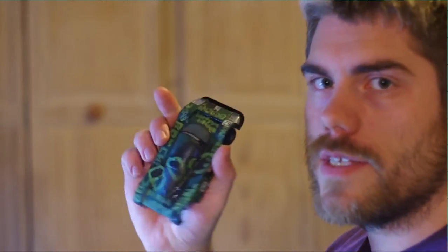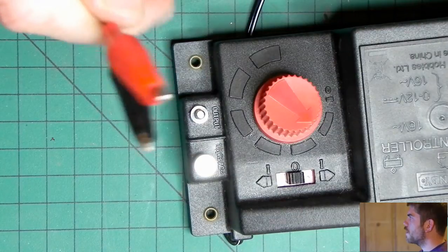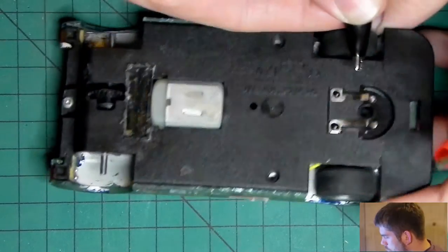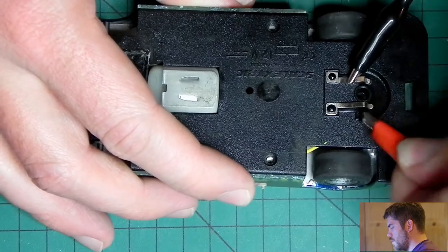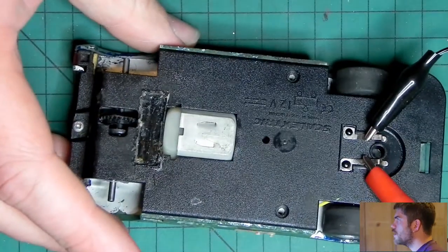One thing I'd really like to know about this car is whether it runs. I've got a Hornby train controller with some crocodile clips on the end and I'm just going to give it a quick test now. It would be nice if the motor runs, but I wouldn't be surprised if I'm ordering motors from eBay later as well.